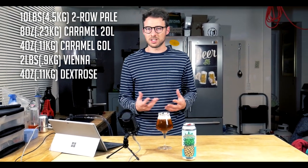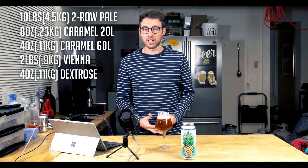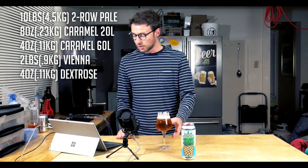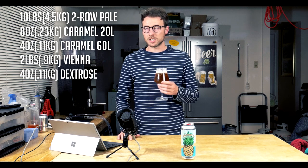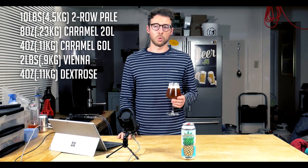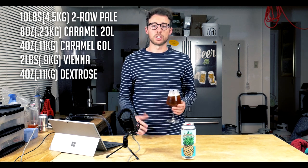With those Caramel 20 and Caramel 60 in such small amounts, really all I'm doing is getting it to the color I desire. I add about 15% Vienna malt just to give it a little bit more malt sweetness and a more hearty malt backbone — that's totally optional. These pale ales can be as simple or as complicated as you want them to be. In my opinion, that's kind of the beauty of the style; it's almost totally customizable.